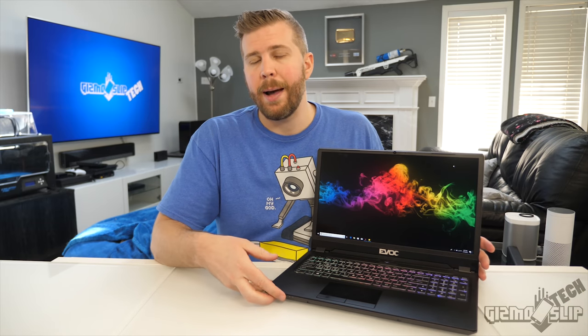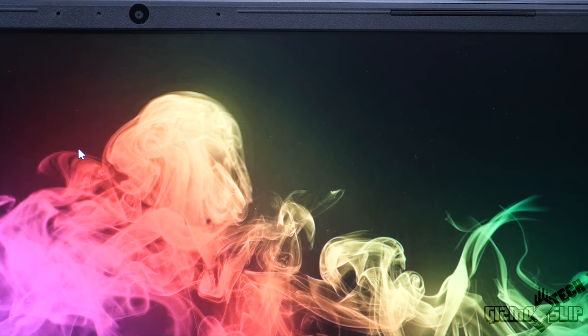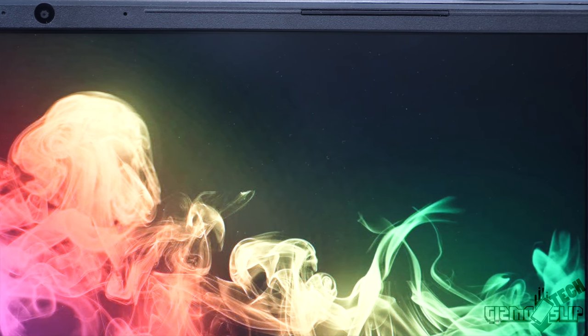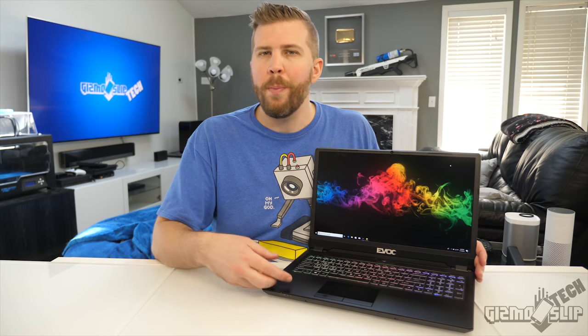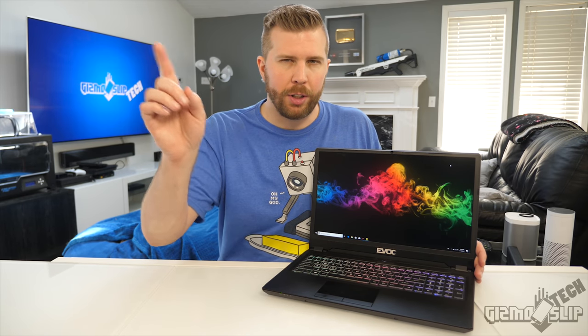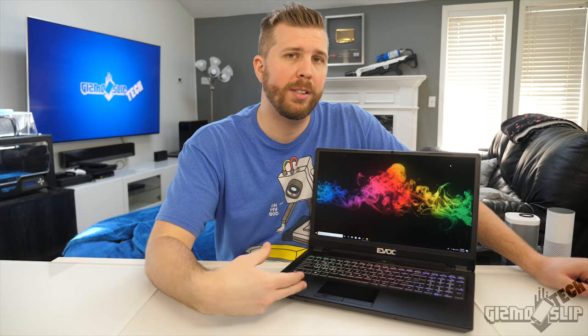Big shout out to HID Evolution for sending over this laptop. They performed some cooling upgrades — they added liquid metal, or Thermal Grizzly Conductonaut. They also upgraded the panel to reduce backlight bleed and added thermal pads to places like the SSD to prevent overheating. Keep in mind that if you don't buy from HID Evolution you might get slightly worse CPU and GPU temperatures.